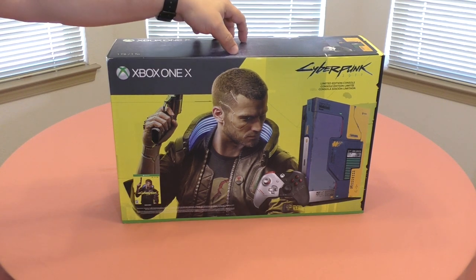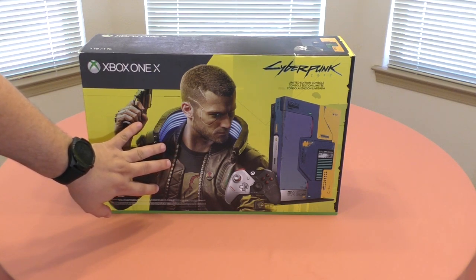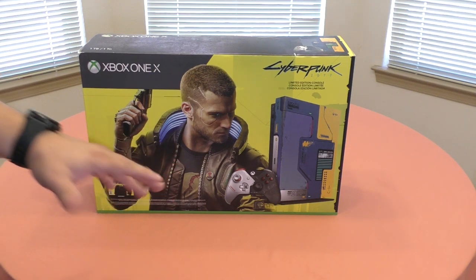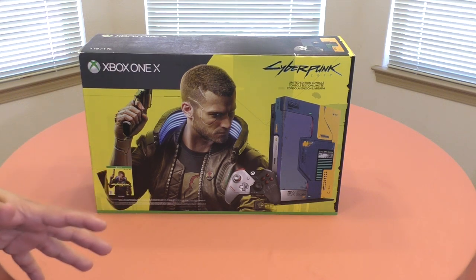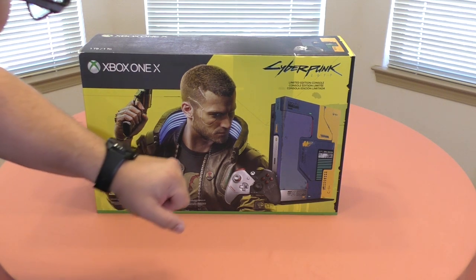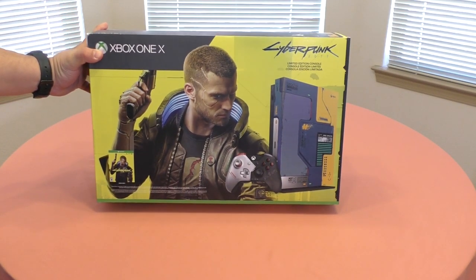So here we are doing it on video so you guys can enjoy it. The game itself is actually supposed to come out September 17, so that's awesome. It would be nice if we actually got to play the game from now, but that's not the case. Here on the box you've got the character, which is awesome.